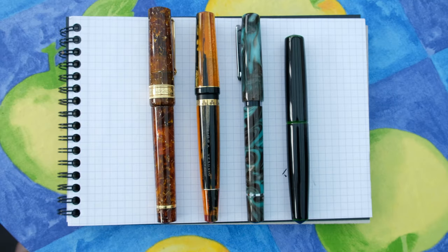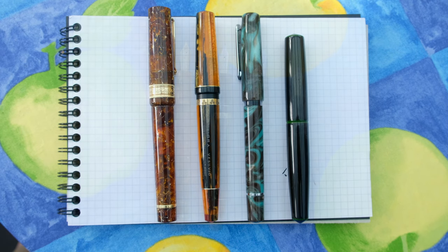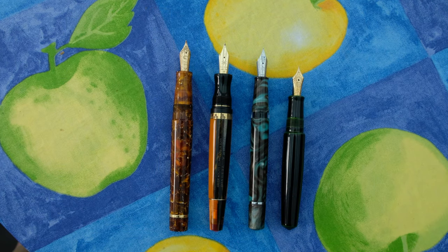For size comparisons, going left to right: the Santini Libra in amber, then the Mayora Vesuvio, then a Narwhal Schuylkill in Kronos Teal, and lastly the Nakaya Piccolo Cigar in Midori Tamenuri — all absolutely lovely pens. Let's uncap those so you can see them in comparison.